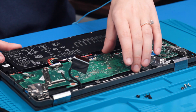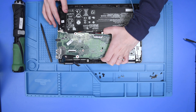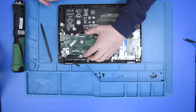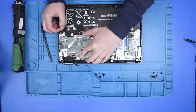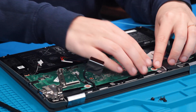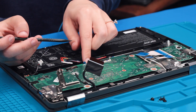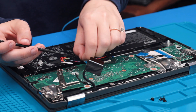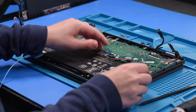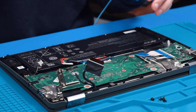Now you can very carefully remove the motherboard from the foam rest. Grab your new motherboard and carefully put it back into place, making sure no cables or wires are underneath it. Now that it's back into place, you can start reconnecting everything except for the battery.